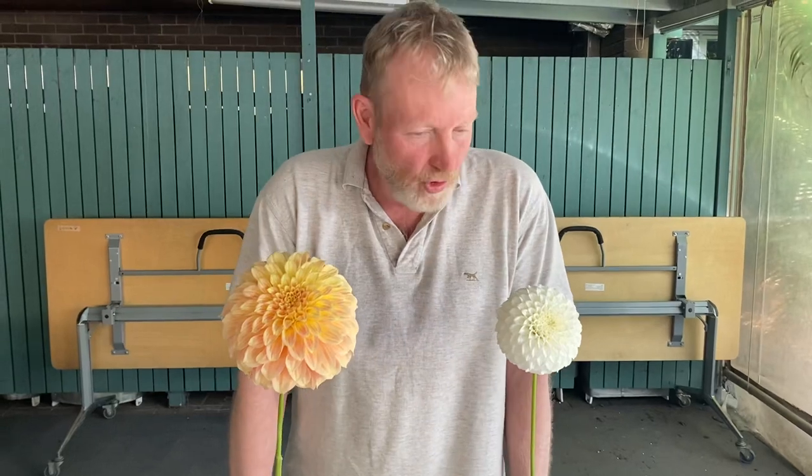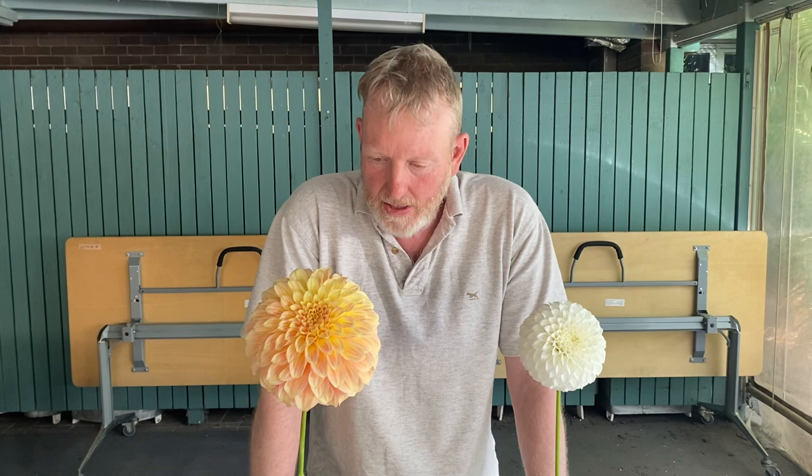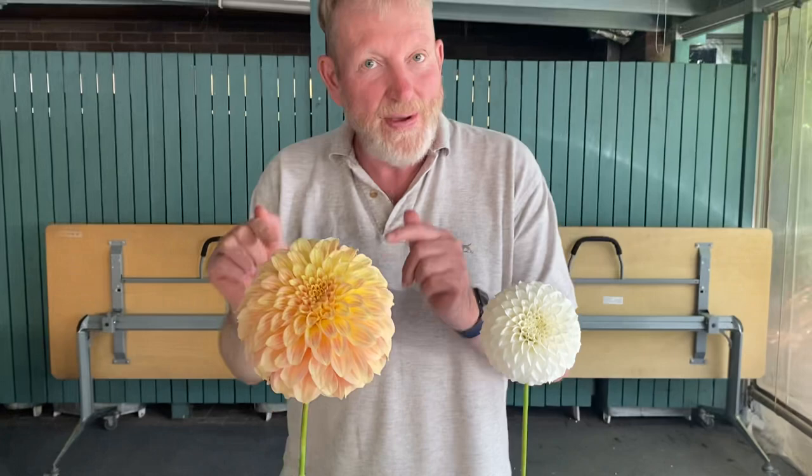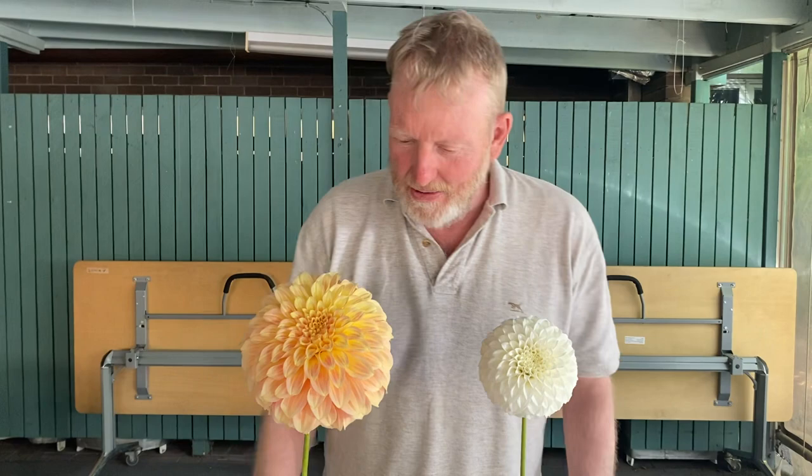I'm going to talk a little bit about formal decoratives, and I've got two really nice formal decoratives here. So what are we looking for in a formal decorative? Well, the first thing we're looking for is for the flower to be round. If we look at them, this one is round, this is almost round — we actually want it to be round. This one would be better if it was round, but it happens to be a variety that's never round.